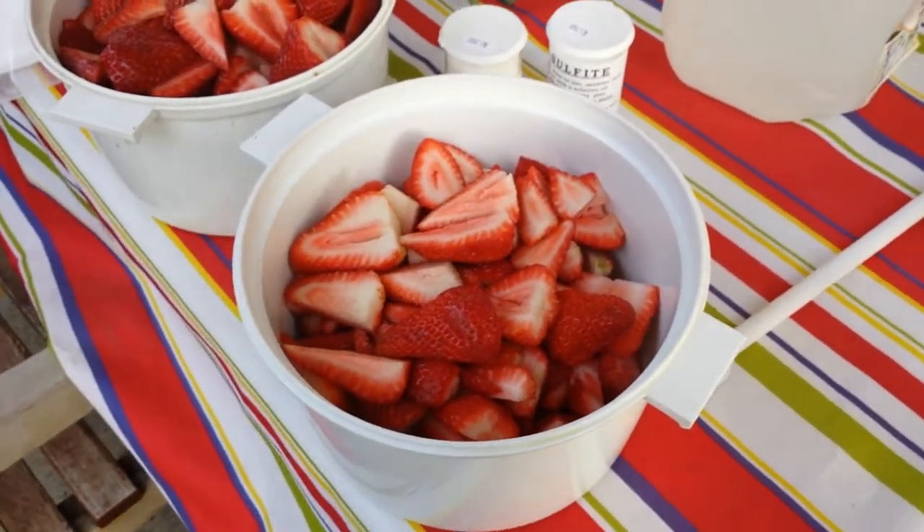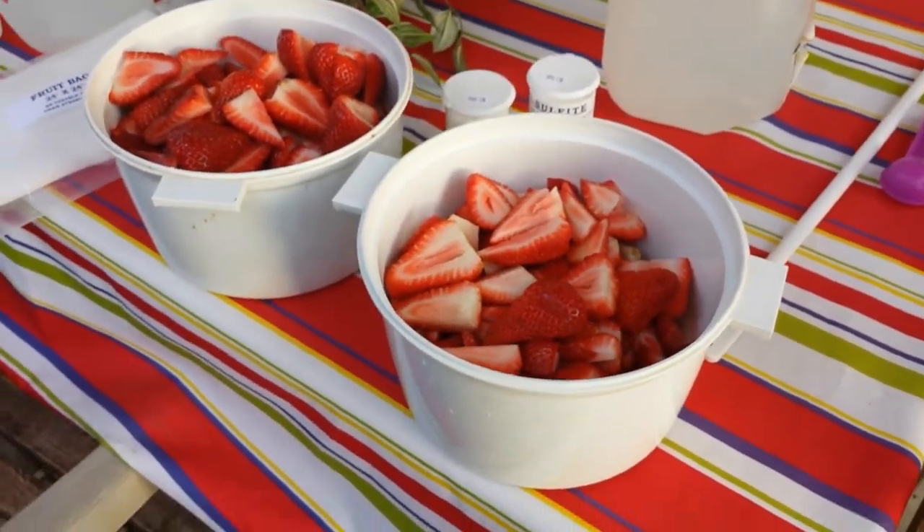Hi and welcome back. This is part two of making homemade strawberry wine.